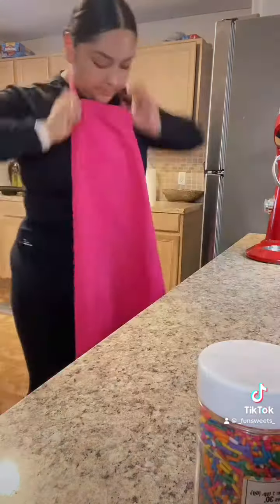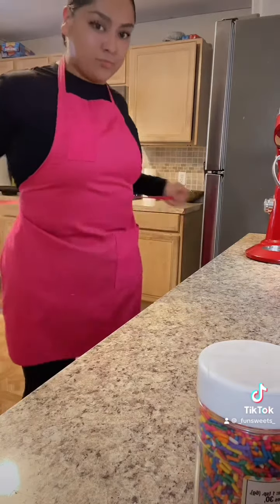Hey y'all, so I'm going to be making funfetti sugar cookies for the first time. I cannot find a recipe on TikTok or YouTube, so I'm going to do my own sugar cookie recipe and attempt to just add the sprinkles and see if that works.